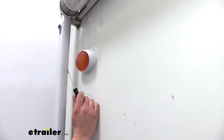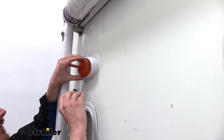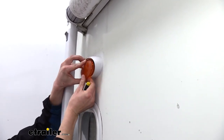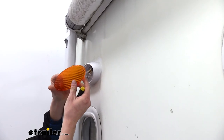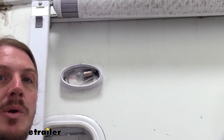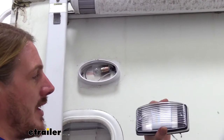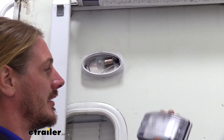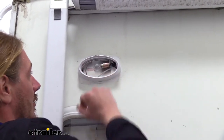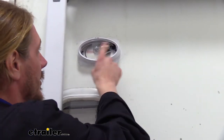To remove our old light, we need to start by removing the lens cover. We're just going to take our flat-bladed screwdriver at the bottom and gently pry out the little tab there. Once you get the bottom one out, the two top ones just pull straight down. You can also see that this old one was incandescent — it doesn't last as long, it's not as bright, and it uses more battery power. In most cases this is how you'll remove your light: take the cover off and the mounting hardware is behind it. In some cases there might be screws on the front, but most of the time you'll find them behind the cover.